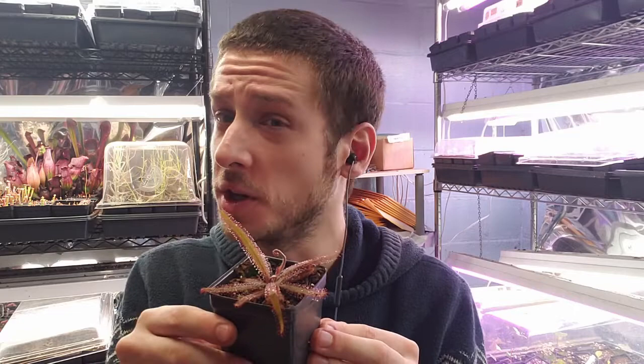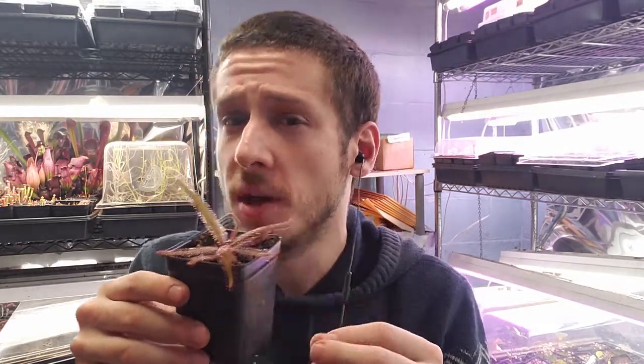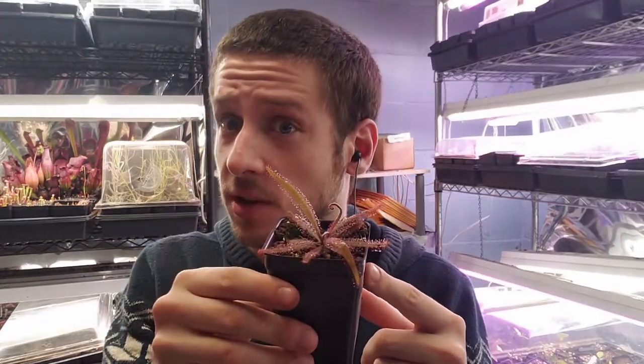It's part of what is known as the Three Sisters. It's an incredibly easy to grow sundew and I highly recommend this for beginners because it is an incredibly shade tolerant carnivorous plant, so if you're unsure if your windowsill is good, definitely something to stick around and check out.